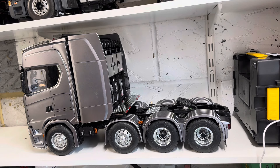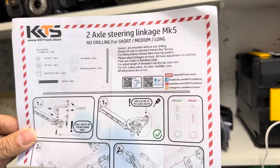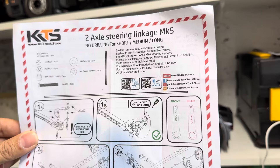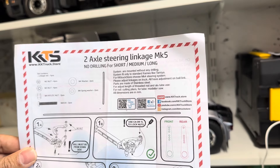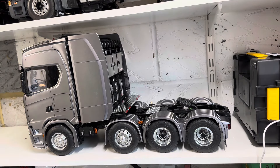The steering modification I've done is this one here — it's from KK Stores and it's a two-axle linkage. It doesn't require any drilling. When you order it, you need to take a measurement from the front nut to the steering nut. This conversion could also be done on the Tamiya tipper and the tow truck as well, so if you've got one of those you'll probably notice the steering isn't that great.